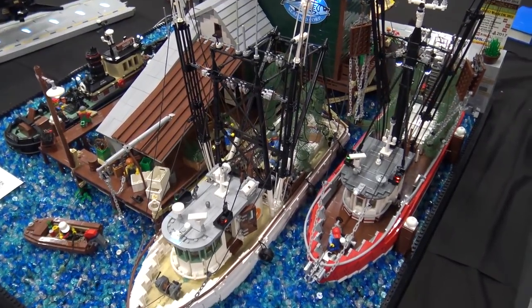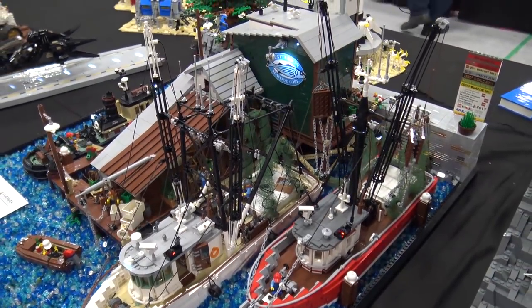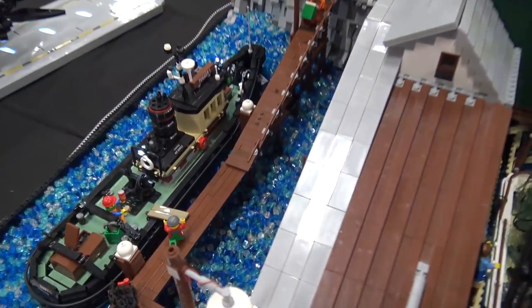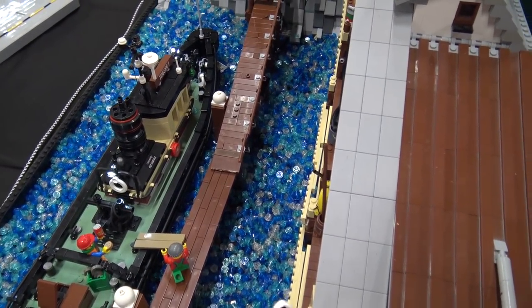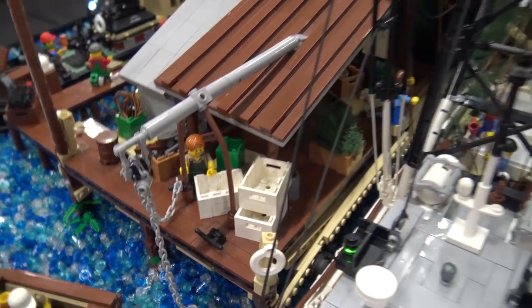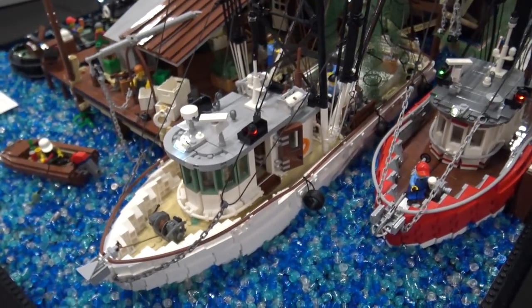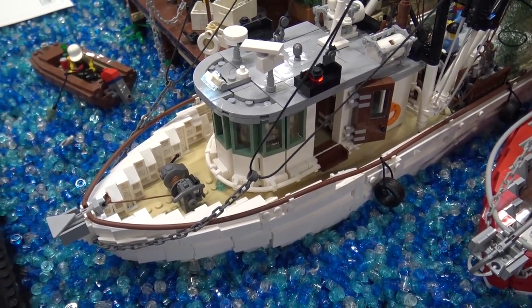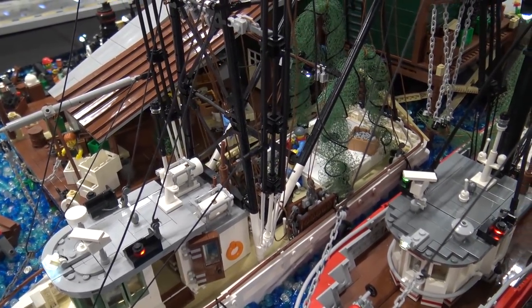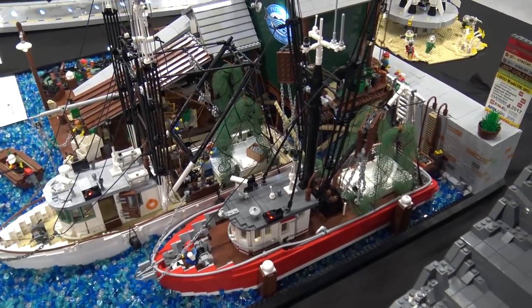I'm Arjan, from the Netherlands, and I've created a little harbour scene inspired by an American New England, Northern Canadian style. It actually should be larger, but there was a request from the organization to scale down the MOC so everybody could have a place. I just took half of it with me. It began with some small ships and then I added buildings, and from one thing came another, so it just grew from there.